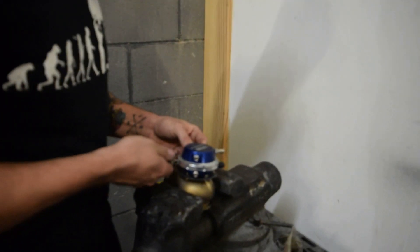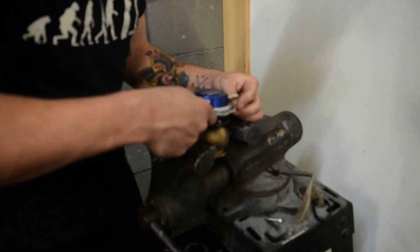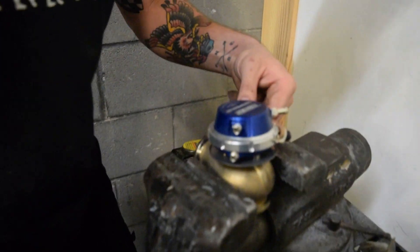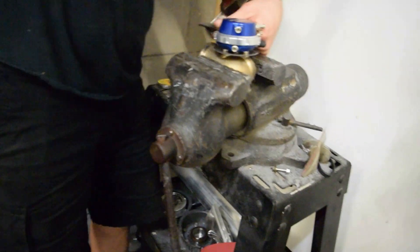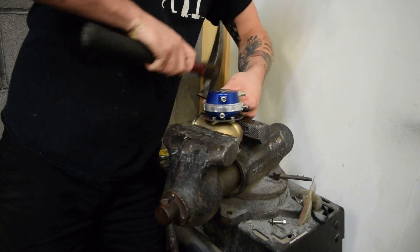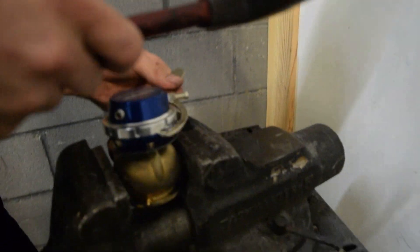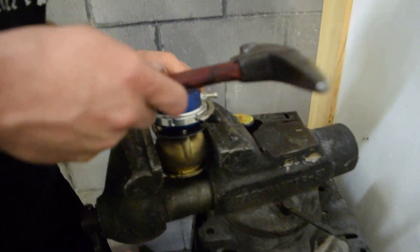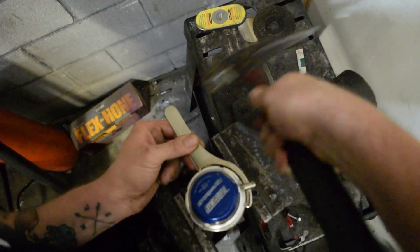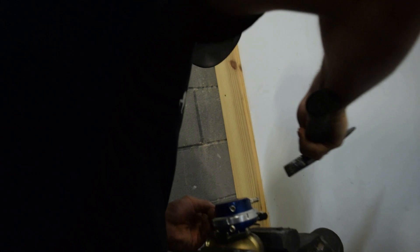So for anybody that has a Turbosmart Hyper Gate or Race Port wastegate, this is how you change your spring out. You can get this entire assembly separate. Look at that — with a little blunt force trauma. Don't watch this video, Turbosmart — this is just to show how awesome their products are. Their products are great.